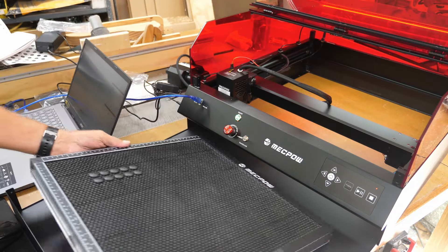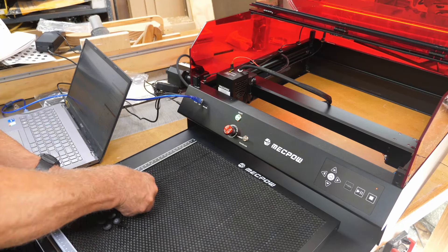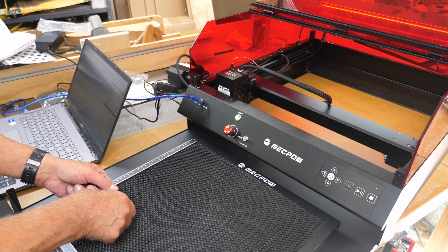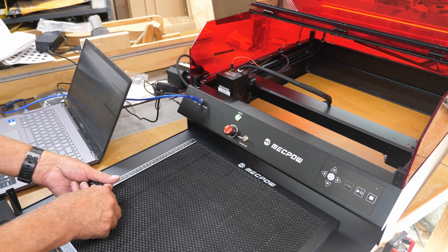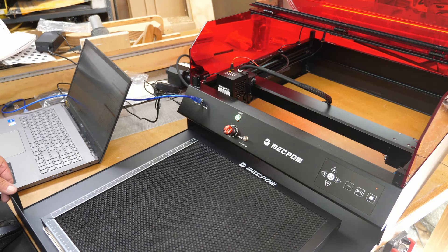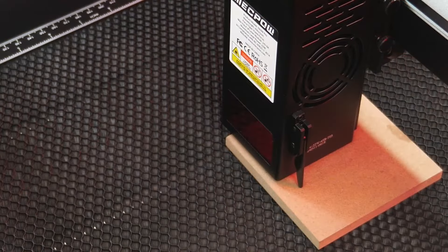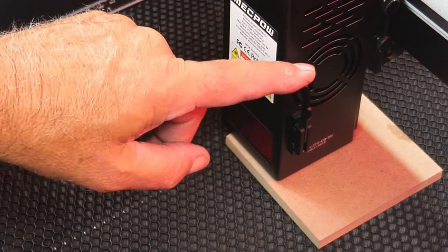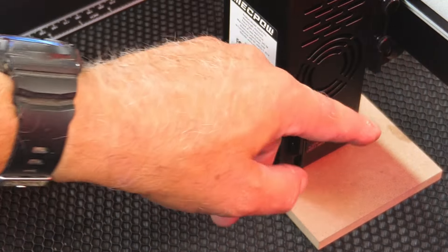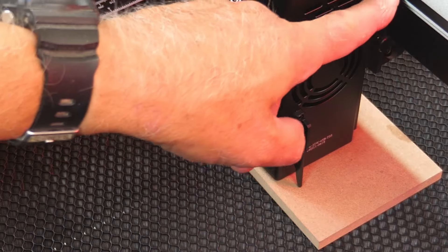The laser has a tray in the front that slides out where you can put your layout grid or honeycomb board. There are hold-down clips for the corners to keep material from moving - they sit flush enough that the laser head doesn't hit them. To set focus, flip down the little kickstand, loosen the thumb screws, and adjust until the kickstand just touches the material, then tighten the thumb screws back down. Make sure you remember to raise the kickstand back up.